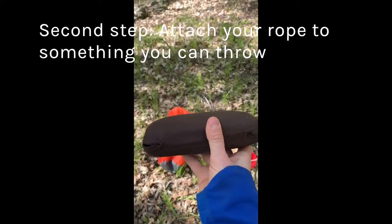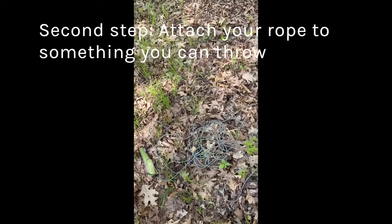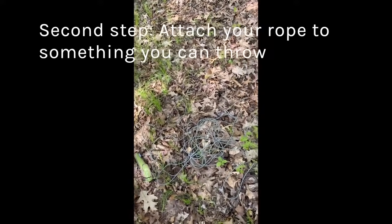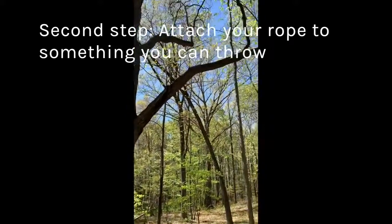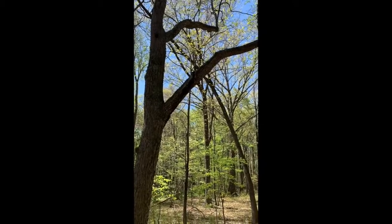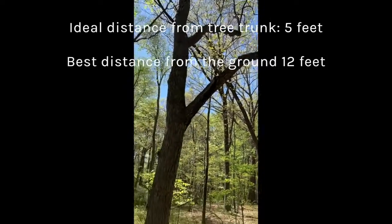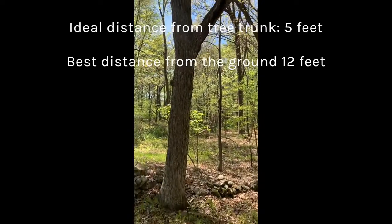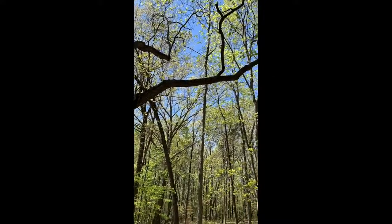I've tied my sunglass case to my rope, and I uncoiled the rope to make sure that there are no knots. This is my tree right here with the branch. I want to make sure that the sunglass case is going to go over the branch about five feet away from the trunk, because animals can climb up the tree in order to get to your food. So I'm going to give this a shot and come back.